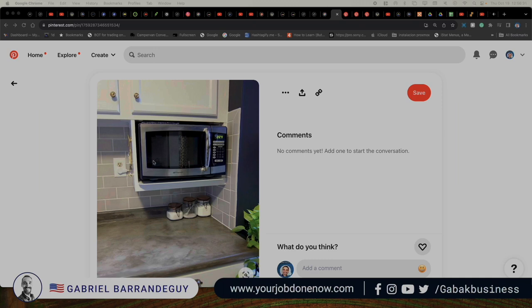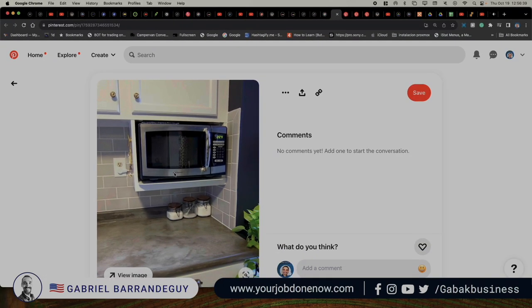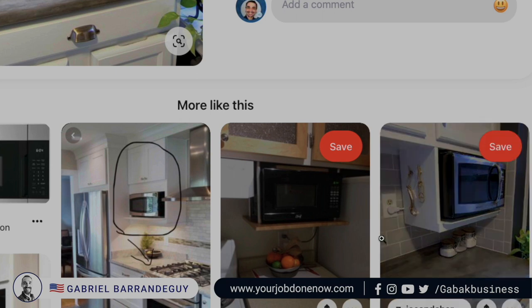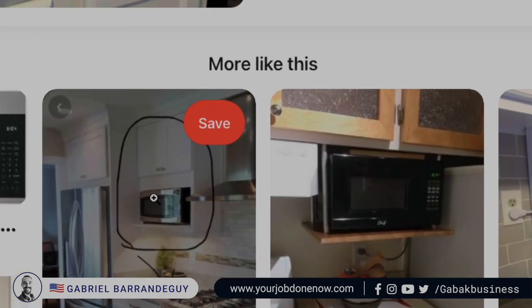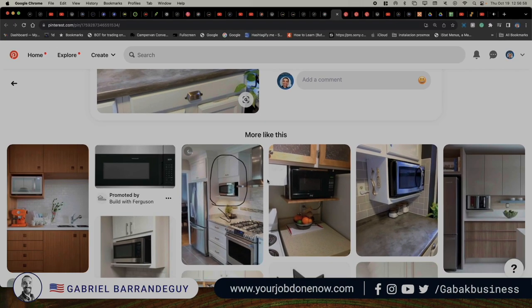It depends on the type of kitchen. Some people do this — as you can see here, they put some type of shelf and adapt it. Other people do different things, so here you have another example. Another option here is more the traditional approach: instead of having a range hood, you have the microwave with range hood all built in. That is another option.